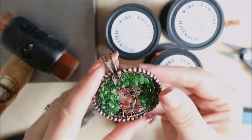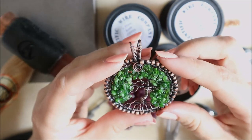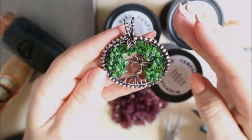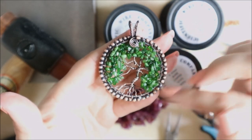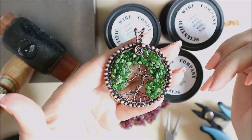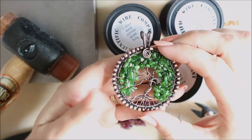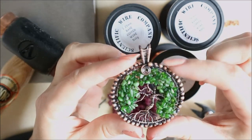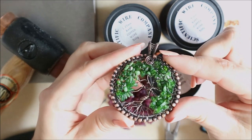Hello, this is Katie, welcome back to my YouTube channel. Today we're going to be looking at making a tree of life pendant. I know this has been done lots of times but I wanted to do one that's a little bit different from just a basic frame and a tree in the middle — I've added a wonderful bead edging to give it another dimension, and a nice swirl at each side.